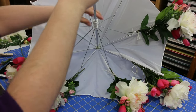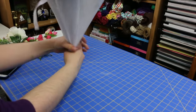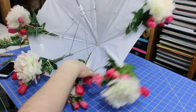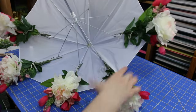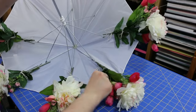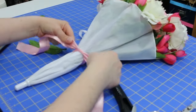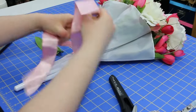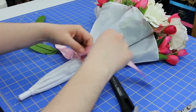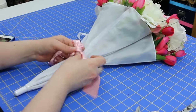Once you've got all of your flower bunches secured to the different rods, you can fold the umbrella back up and see how it looks. Take this chance to make little adjustments and rearrange as needed. Once I had the flowers arranged the way I wanted, I took a piece of ribbon and secured it about halfway down the umbrella to hold it all together and keep it secure.